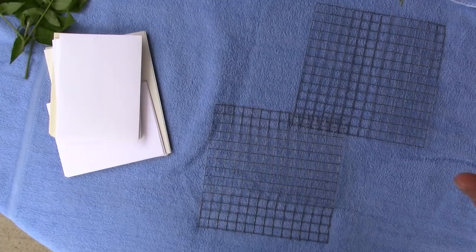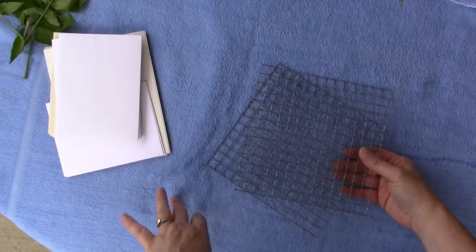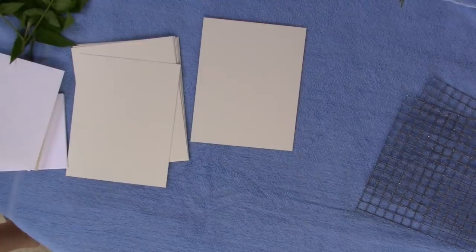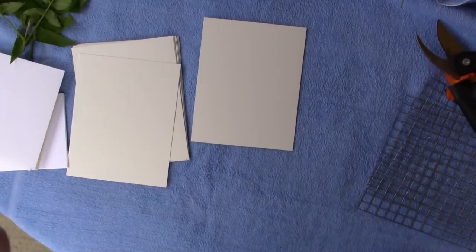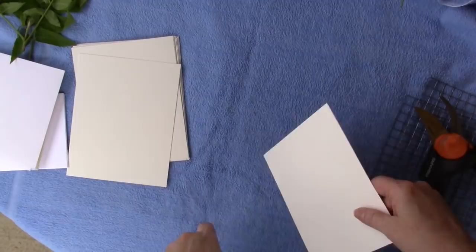I've got some rusty wire to wire it together, and hopefully this will work. I've got a big piece of concrete from across the street to weigh it down. I've done this once before but I don't think I made a video - it worked, but it was last fall and I didn't have a lot of green stuff to choose from. Now it's nearly summer and I have more to choose from, so I'm more excited about it this time.